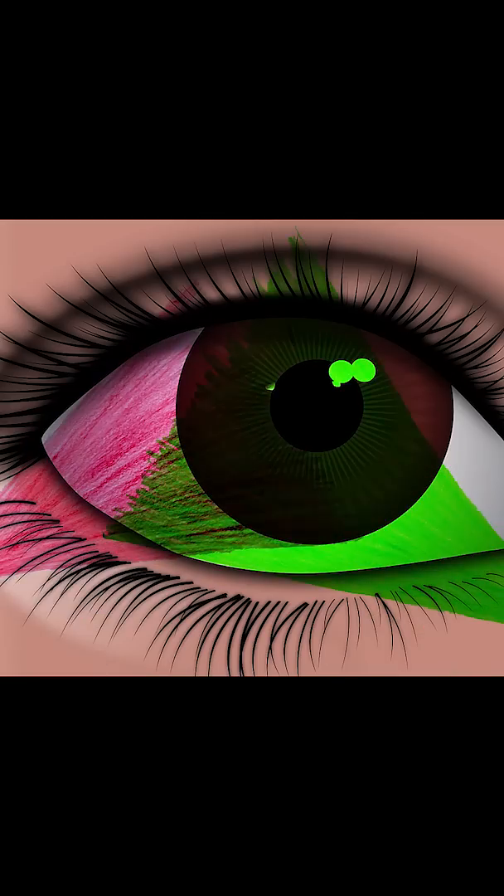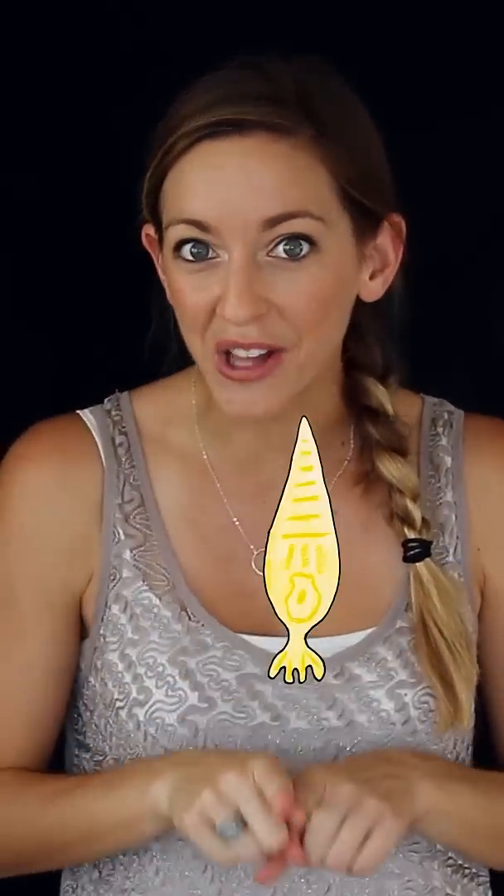If instead of yellow light, I shine a little red light and a little green light on your eyes, the red cones respond and the green cones respond, and your brain says red and green — well, that makes yellow, even if there's no yellow light there.